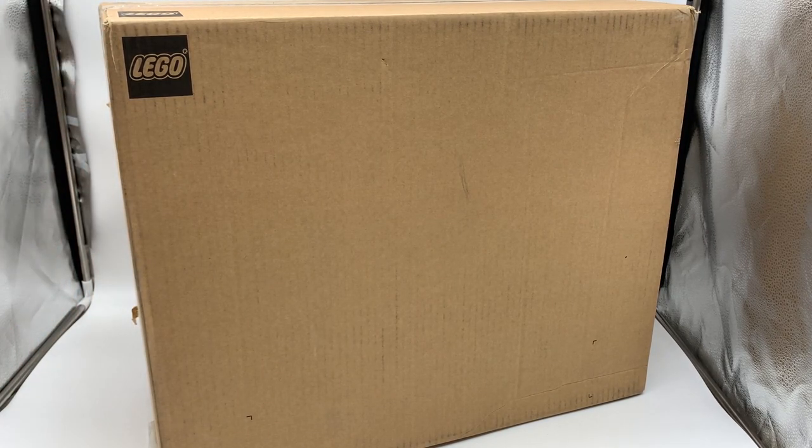Hey everyone, I'm Mind, and I just got a package from LEGO in the mail. I'm not sure exactly what this is — I know this is an early review copy of a LEGO Creator set.